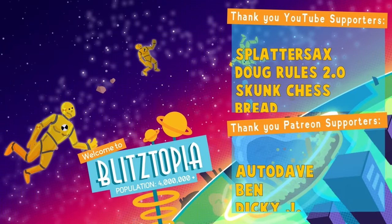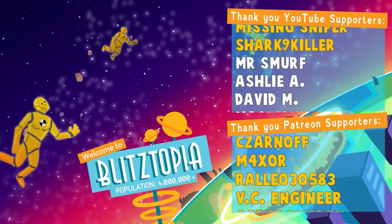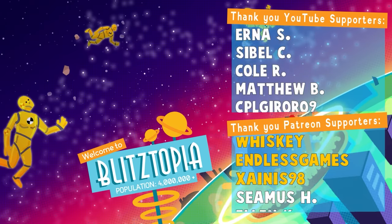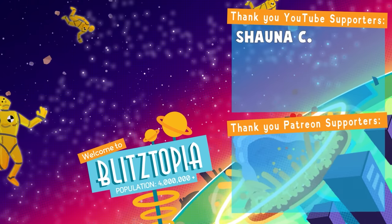And I'd like to thank all of my Patreons and channel members, including Autodave, Ben, Dicky J, Teddy Hippias, Ninjor, General Harris, Trent M, Codino, Rittler Warrior 7, Zarnoff, Maxer, Raoul, VC Engineer, Sikarsmore X, Spencer T, Whiskey, Endless Games, Zanius, Splatter Sacks, Doug Rules, Skunk Chess, Bread, Dalton C, Cicander T, Grayson, Elvora, 8830, Monkey, Kyle V, Zane W, Mr. Cripple 1, Peyton Plays, Fussy Badge, Missing Sniper, and Shark Killer.